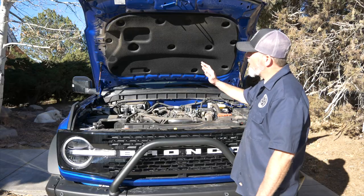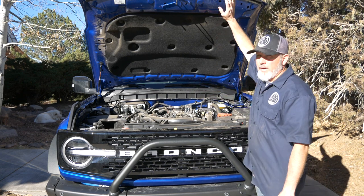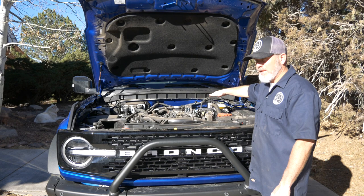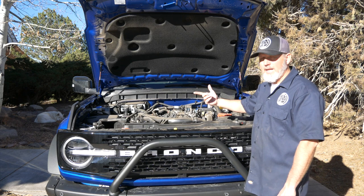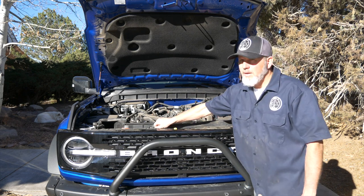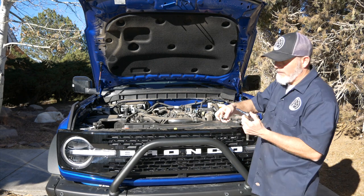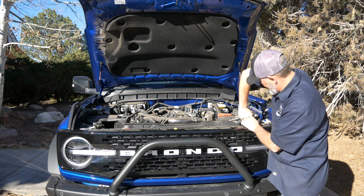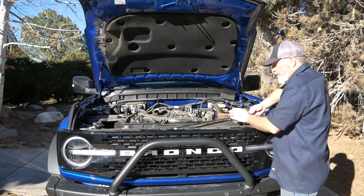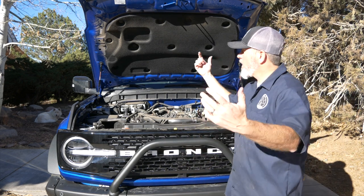Installation is complete, and this is obviously way better — tons more room for activities inside the engine bay, which we're going to need. The last thing is the stock prop rod. You can leave it attached, but it'll rattle, so we're taking ours off. Use a four-inch extension and a 10 millimeter and that thing is off. And we're good to go.